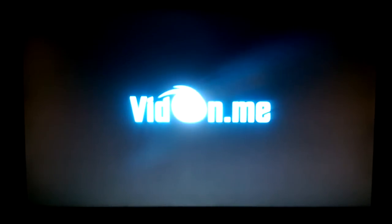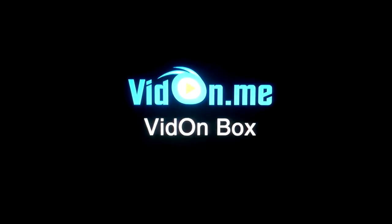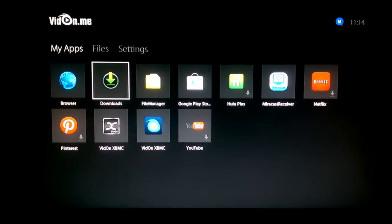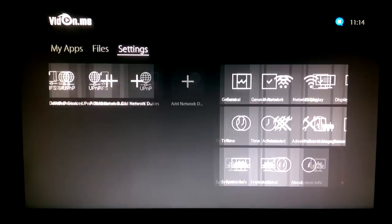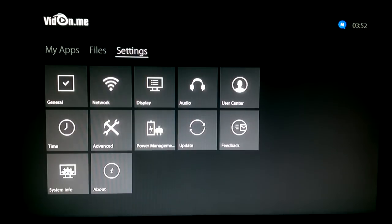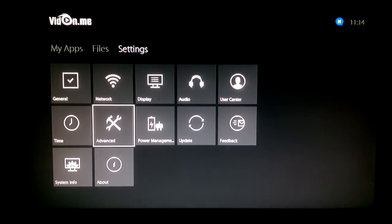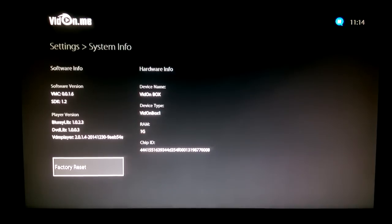When you boot the Vidon device you get the Vidon word and logo, followed by a screen identifying it as a Vidon Box. Boot time was about 20 to 30 seconds after initial setup. After booting, it takes you to a very simple home screen with three tabs: Apps, Local Files, and Settings — everything within a click. Notably, it doesn't look like standard Android OS because Vidon has implemented their own UI and custom firmware to enhance the experience, which separates it from other devices.